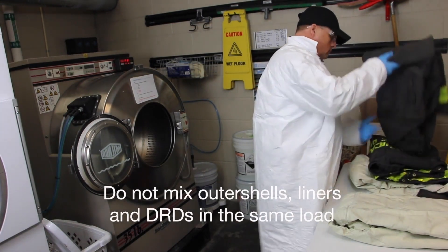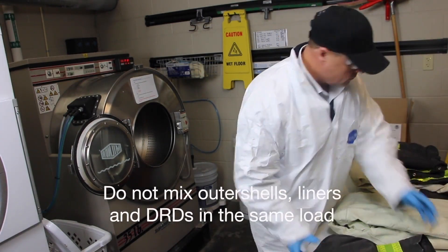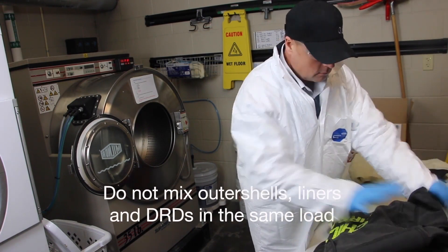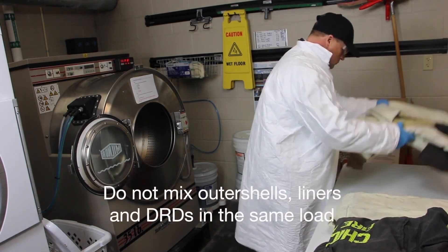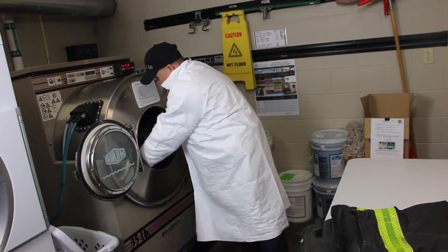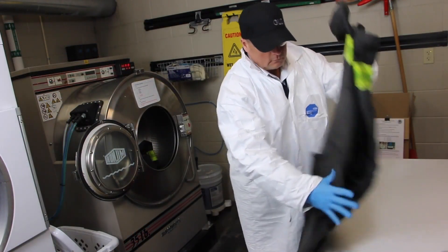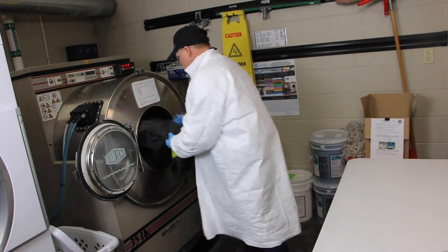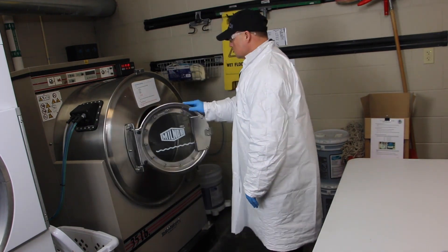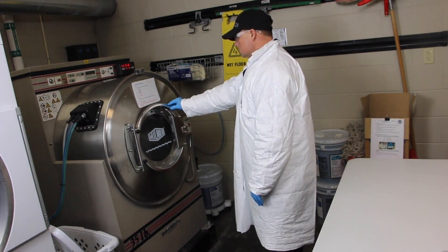If you were still not successful, please contact Total Care or a verified ISP. Do not mix outer shells, liners, and DRDs in the same load. They must be washed separately to avoid redepositing soil from one component to the other. Separate the elements — make loads containing shells only and liners only. Load the shells or liners following the machine manufacturer's instructions for proper load size. Do not overload. Add detergent according to the manufacturer's instructions.